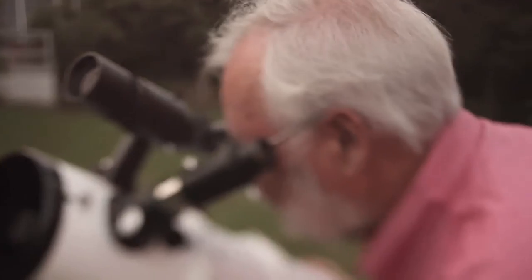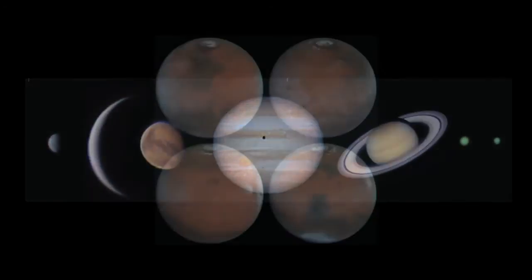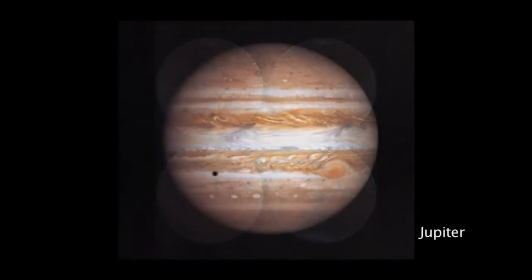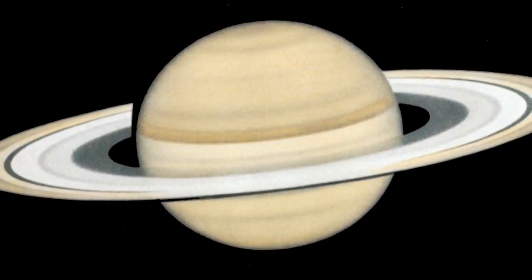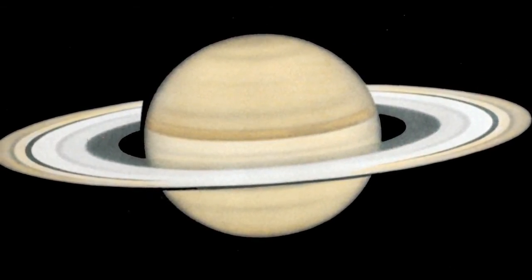What does a telescope show you that you can't see with binoculars or the eye? Well, a lot. More interesting to me, than I think to most people, are the planets. The rings of Saturn are distinctly visible in the telescope — just hinted at in binoculars. I think it is the most beautiful sight of all the things that you can look at: the rings of the planet Saturn.